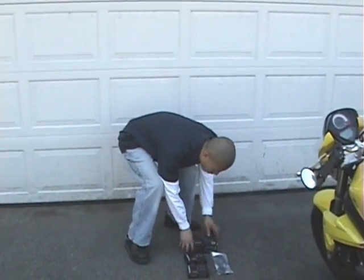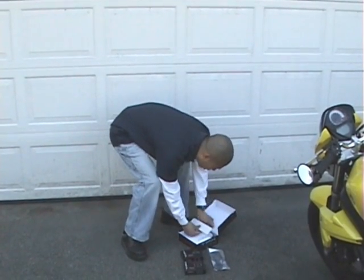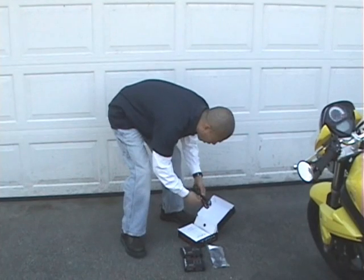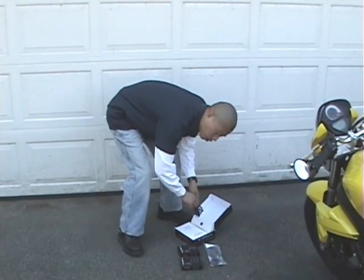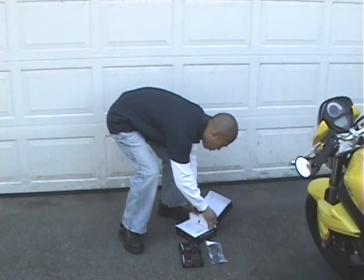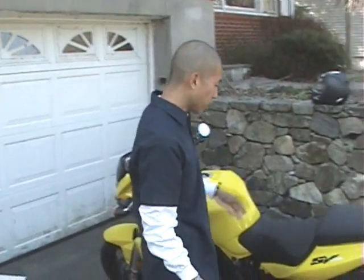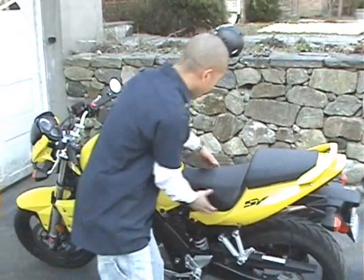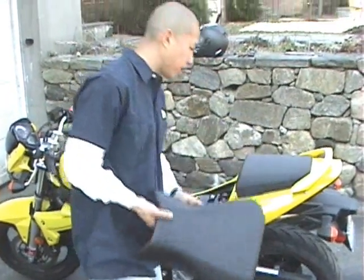So I'm going to get things started. First, I'm going to take out the wiring harness and install it. The wiring harness connects directly to your vehicle's battery, so we need to locate it. Most batteries are located underneath the seat, such as the case with this bike. I have already removed the screws that hold down the bike seat.